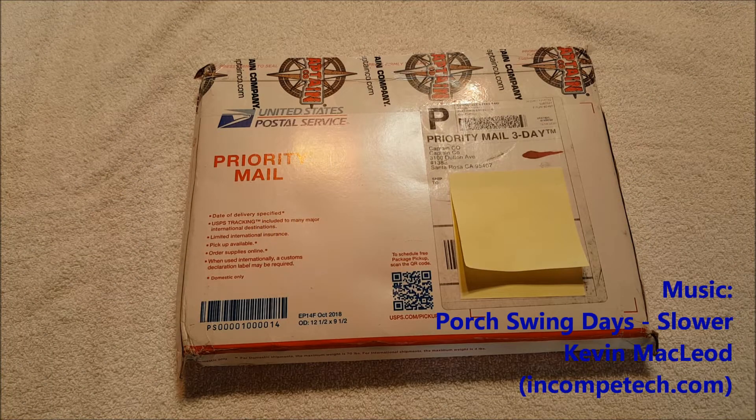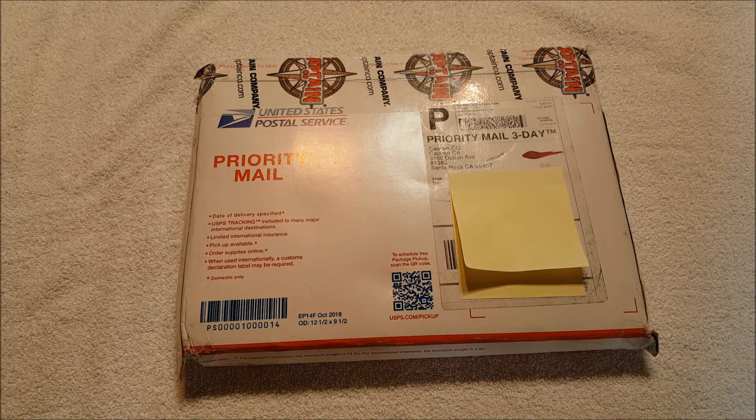Hey everybody, it's Andy, aka Max Rider. We are back with another unboxing video. This one is coming from Captain Co — Captain Company, I think it's called — from Santa Rosa, California.